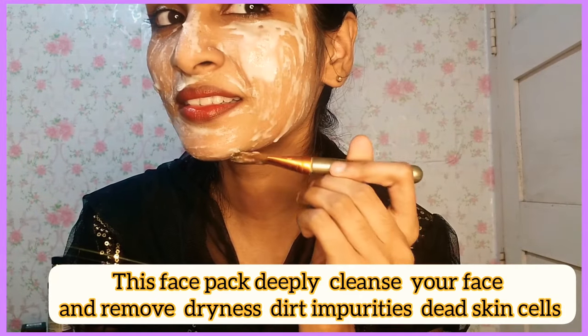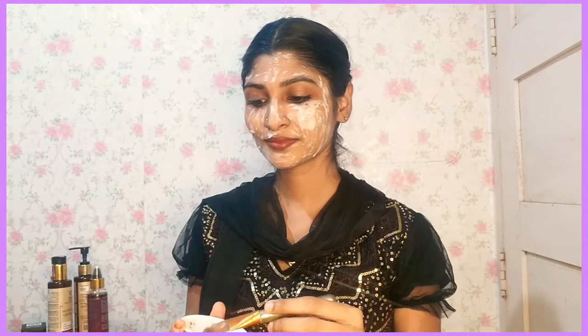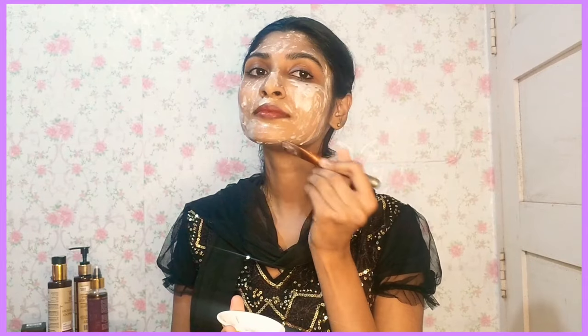When we wash off, we will scrub gently. The face pack will be very effective — scrub the skin from the skin and cover the pores. This will remove oils, impurities, and dirt.